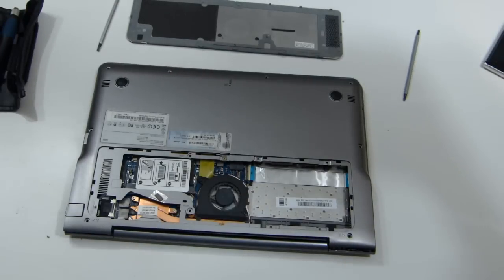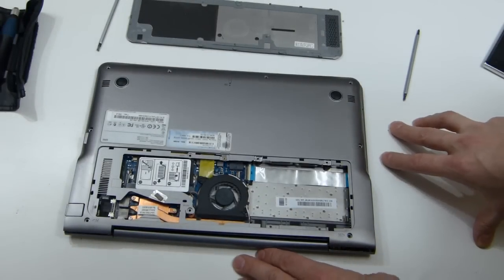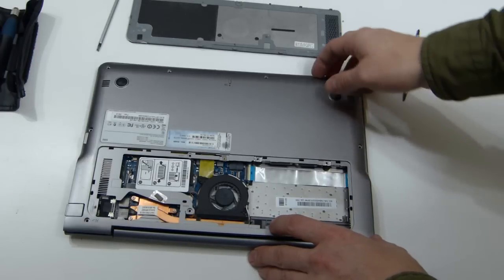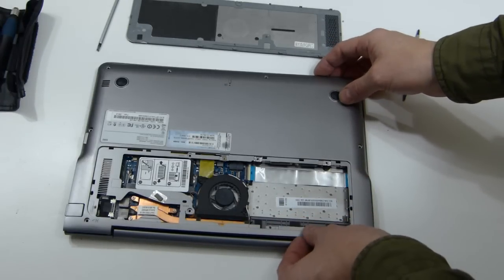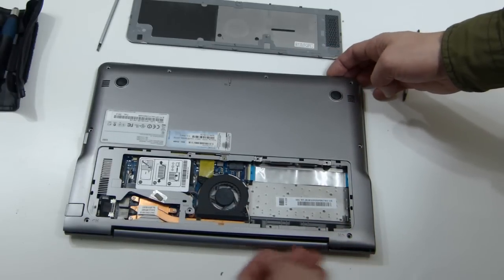Chippy here from ultrabooknews.com. This is a video to accompany an article on ultrabooknews.com about how to replace the battery on the Samsung Series 5 NP530UB. I've already made some progress here because I didn't want to film every part of it.